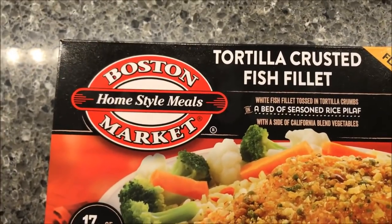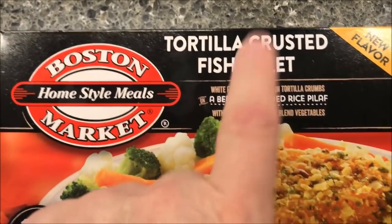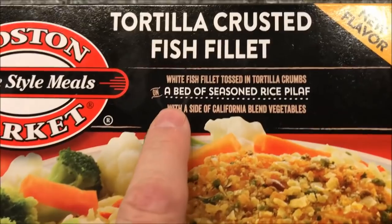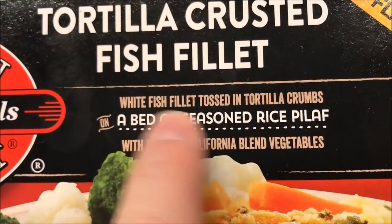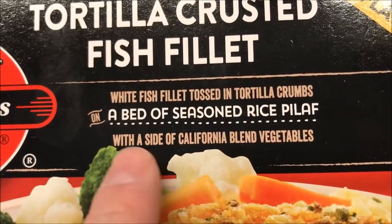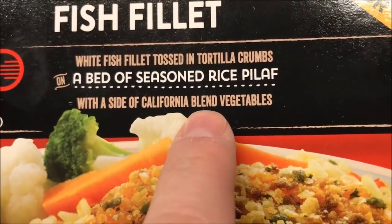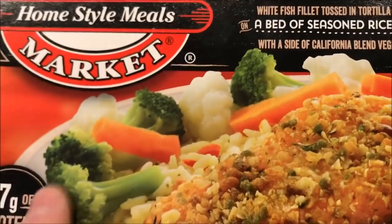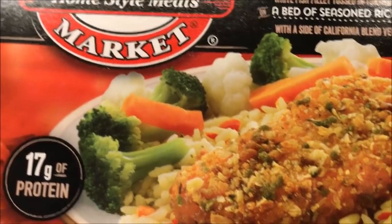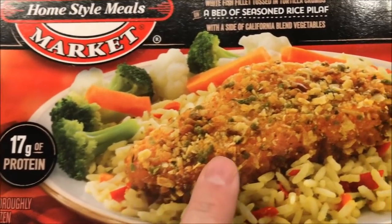Hey guys, welcome to another luncheon review. Today I'm going to try one of these Boston Market tortilla crusted fish filets, which sounds really good. This is a new flavor I've never had. It's white fish filet tossed in tortilla crumbs, on a bed of seasoned rice pilaf with a side of California blend vegetables. It looks like it has cauliflower. We got this at Walmart and it was only $2.08, so that's pretty cheap.